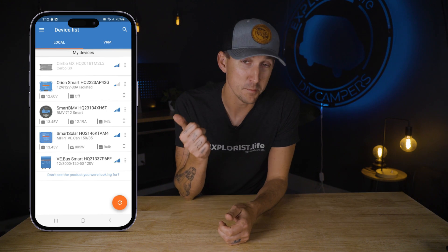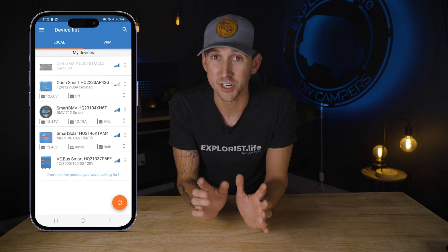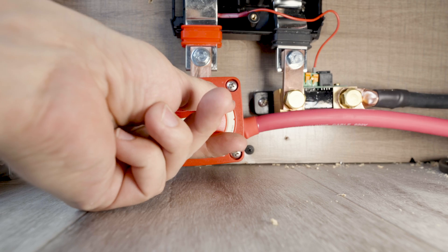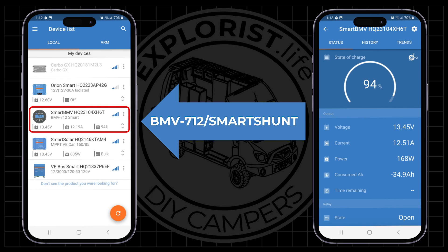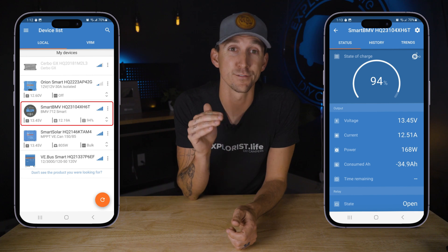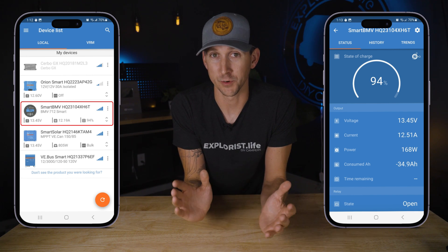Once the app is opened, the main menu will populate with the various Victron components within range. If there's nothing showing up, just make sure that Bluetooth is on on the phone and that there is power to the electrical system, which usually means just turning the main battery disconnect to on. The BMV or the SmartShunt will give some of the most important info about the system — how full or empty the batteries are and if the batteries are charging or discharging.